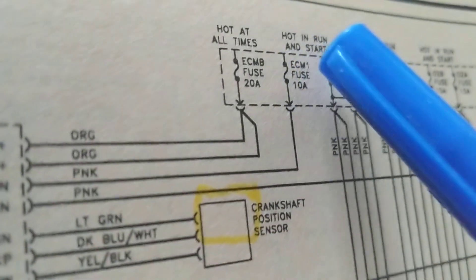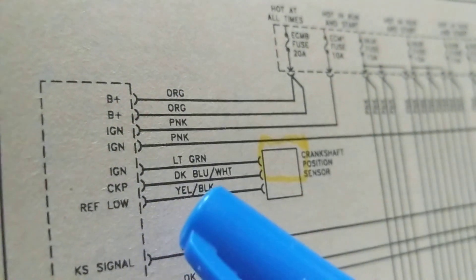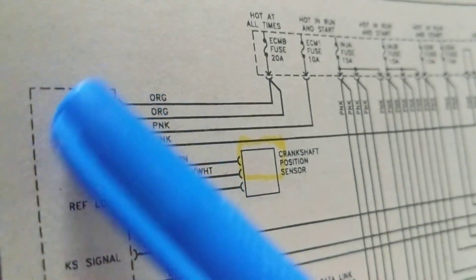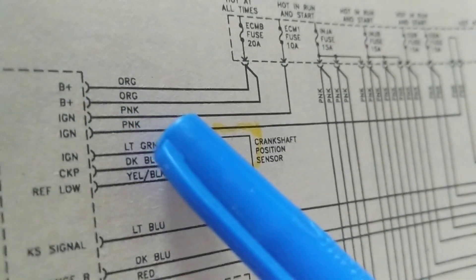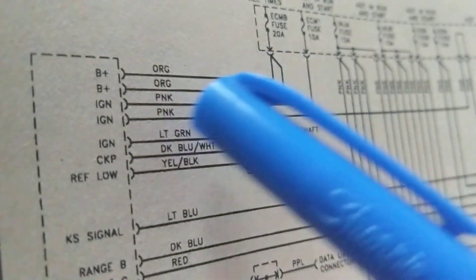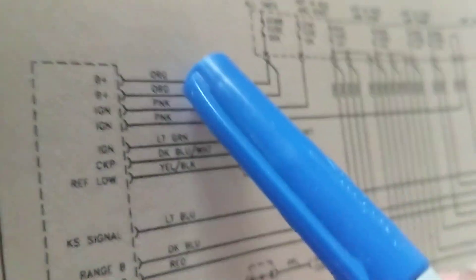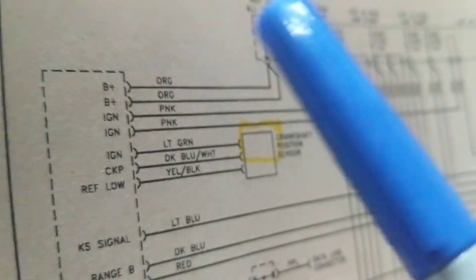Let's go to the ECM 1 fuse, 10 amps — we have another one, so far three connections with 12 volts going to the computer module. Then tracing the IGN line back, we find another fuse. So we have two B+ lines and two ignition lines — four wires, four connections from fuses each giving 12 volts.